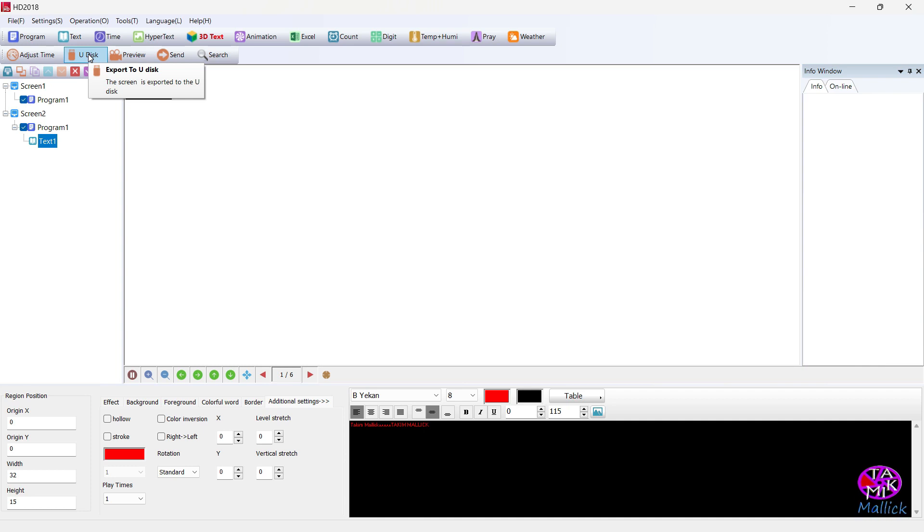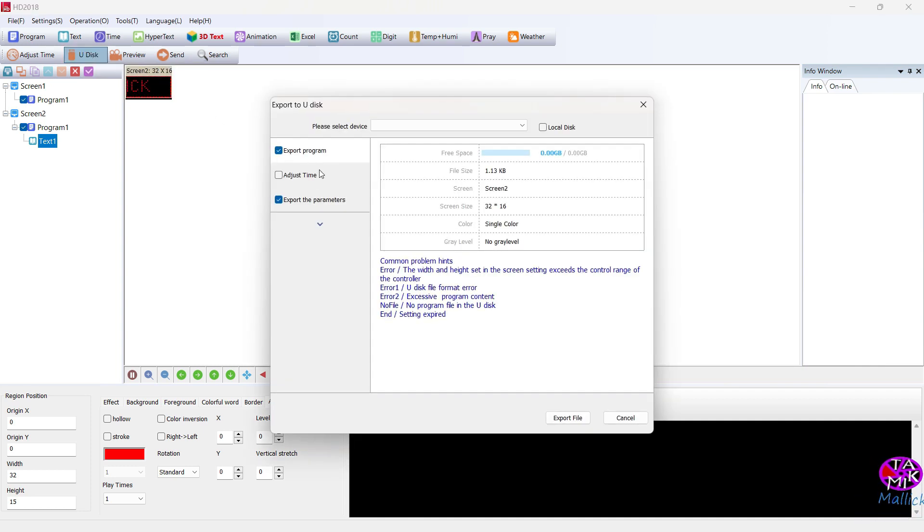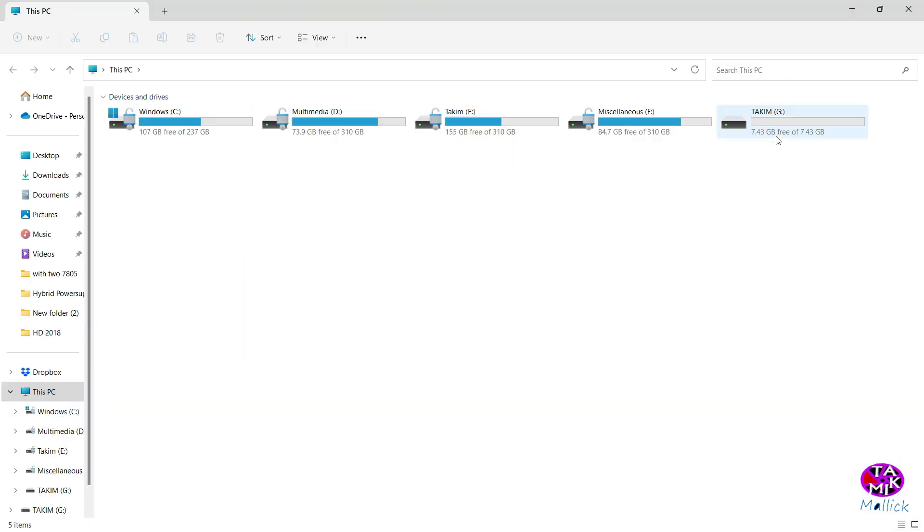Now export to U-disk. Export the program — okay, the export file is taking only 1.13 kilobytes. We can use up to 1 megabyte. Now I'm going to insert a pen drive. The free space is 7.44 gigabytes. Important: do not use a pen drive larger than 8 GB, as the control card may not be compatible with it. File successfully exported.